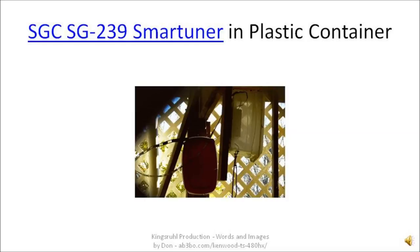Out of the top of the plastic case, out of the top of the smart tuner, is a ladder line 450 ohm cable. That cable goes up to a wire antenna, which is mounted in the form of a delta loop antenna.